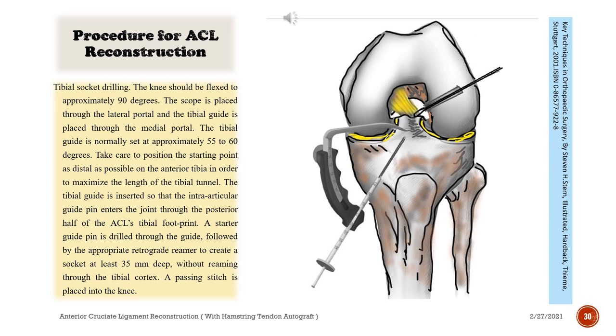Tibial socket drilling: The knee should be flexed to approximately 90 degrees. The scope is placed through the lateral portal and the tibial guide is placed through the medial portal. The tibial guide is normally set at approximately 55 to 60 degrees. Take care to position the starting point as distal as possible on the anterior tibia to maximize the length of the tibial tunnel. The tibial guide is inserted so that the interarticular guide pin enters the joint through the posterior half of the ACL's tibial footprint. A starter guide pin is drilled through the guide, followed by the appropriate retrograde reamer to create a socket at least 35 mm deep without reaming through the tibial cortex. A passing stitch is placed into the knee.